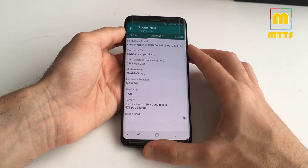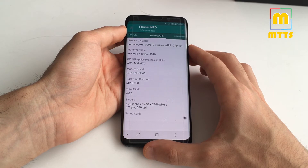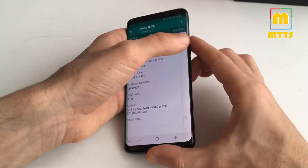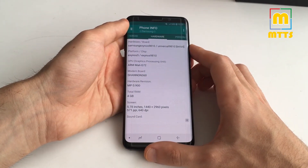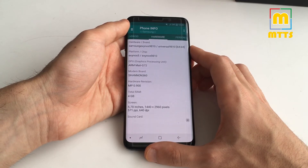The battery is a disappointment. There's only a 3000mAh battery with the same adaptive fast wireless charging as last year, which is quite capable. Wireless charging has been included in all Samsung flagships since the Galaxy S6.